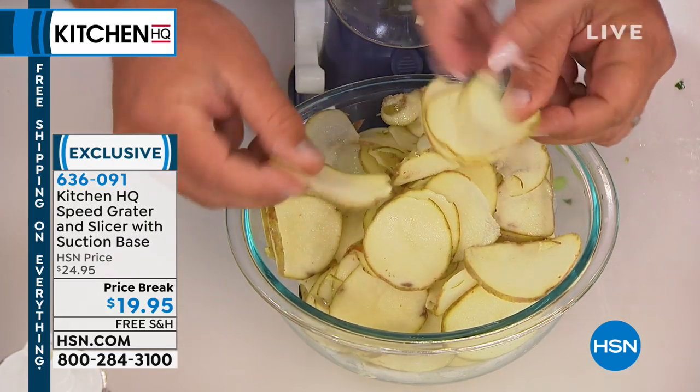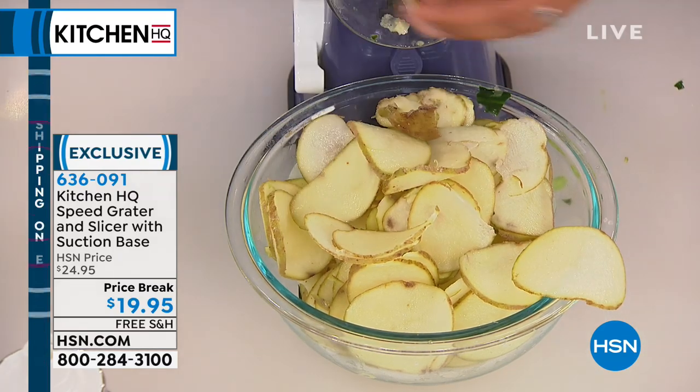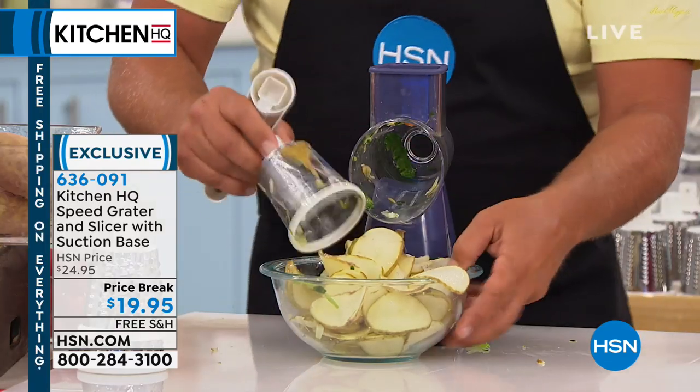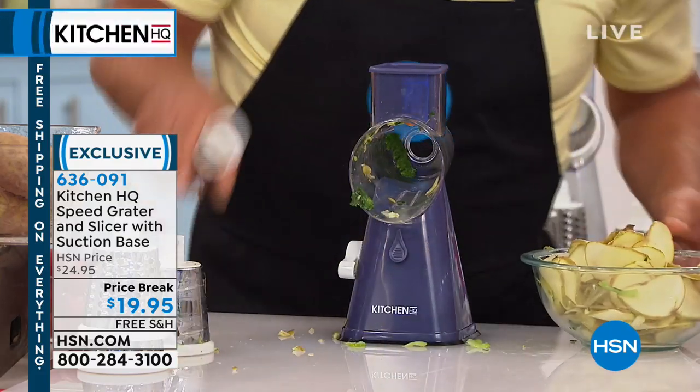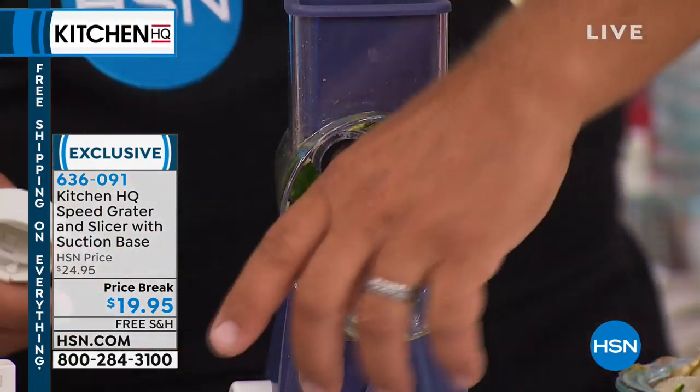Perfect for scalloped potatoes, potatoes gratin. You can make hash browns with this too. By changing out the drum — see if you don't wanna slice your potatoes — please do me a favor, John. You pop that drum out so fast, can you show them how this works? I'm gonna show you exactly. Because this is where you go, I love this thing.